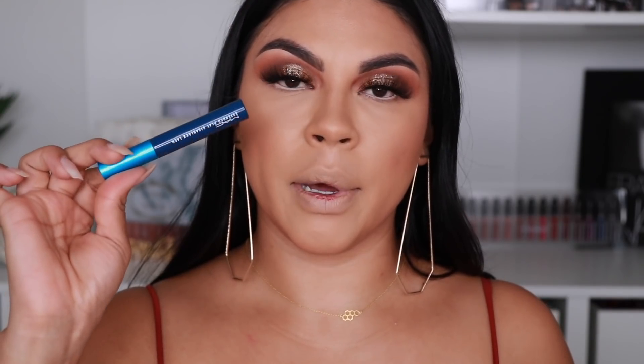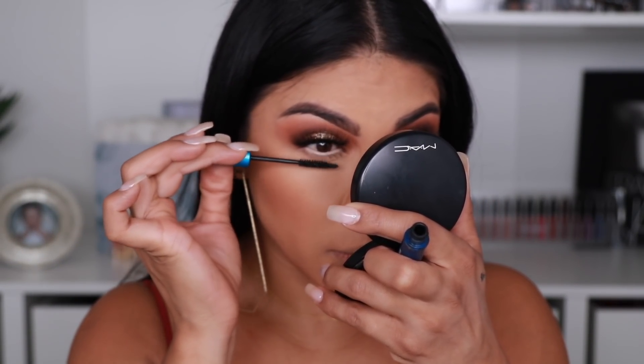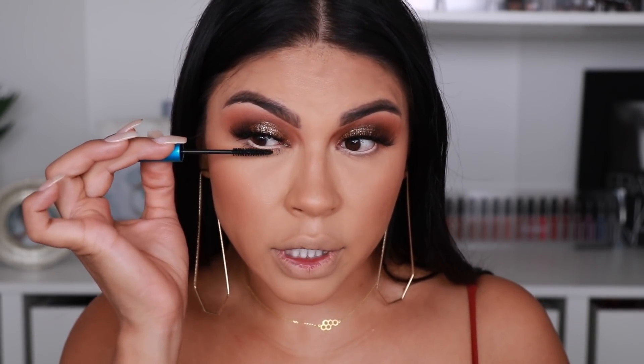For my bottom lashes I'm going to be using my favorite mascara — this is the Giga Black Extended Play by MAC. This one separates my lashes really well. I love this mascara because it just doesn't transfer underneath. You see how it just opens up my eyes really well.